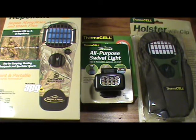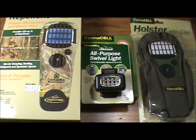In today's video, we're going to be looking at the 2011 products from Thermacell, which includes a new appliance, a new all-purpose swivel light, and a new holster.